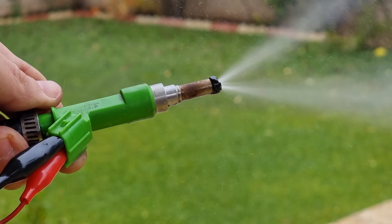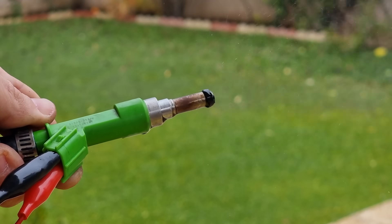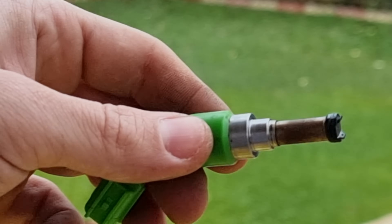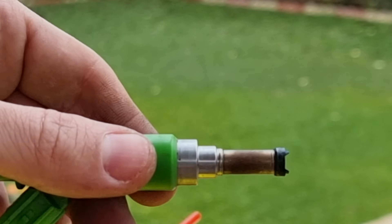I continue cleaning the other two injectors with the same method. Here is a closer look at the clogged holes — before and after. I also like to clean the burnt oil and wipe it off.